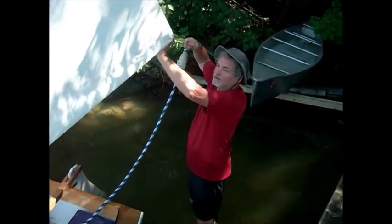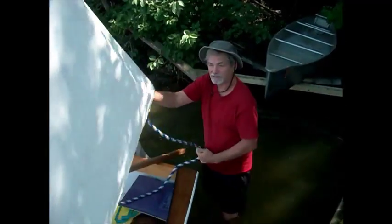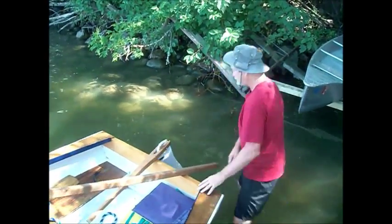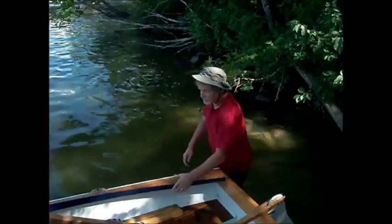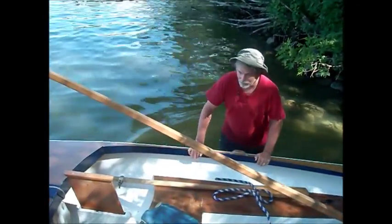I'm just going to run through unrigging the sail — basically the reverse of what we did before. Start at this end, pull up, let the sheet out like that, let the sail go — don't try to hang on to it. Then go and detach the wing nut.